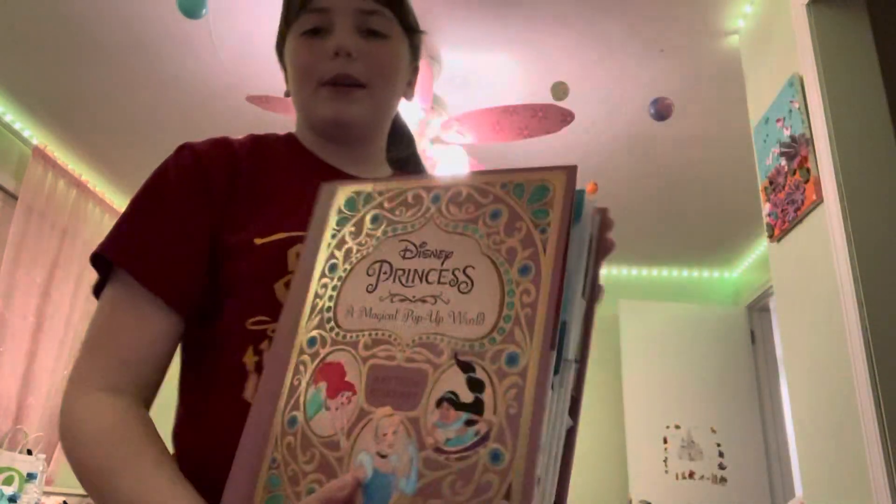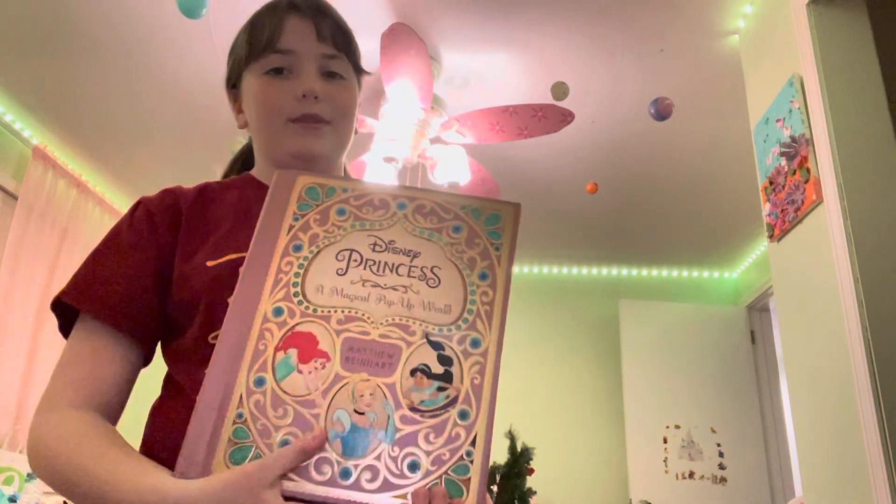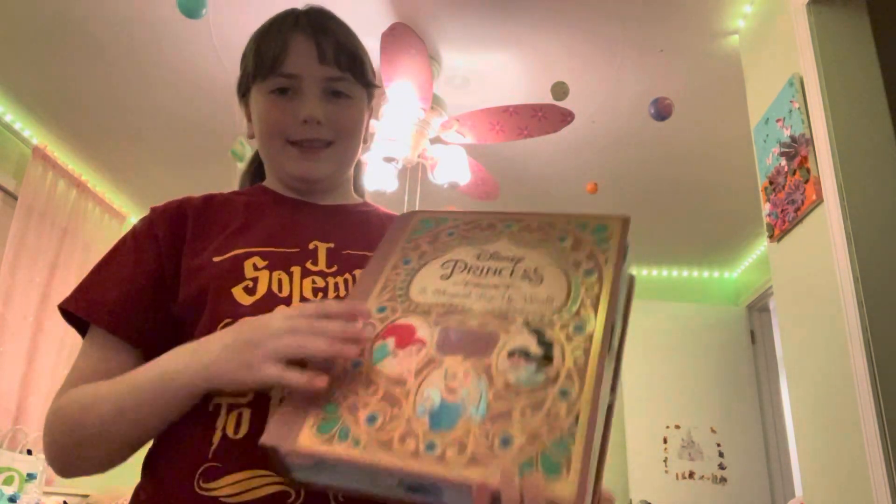So I'm going to be showing you my princess pop-up book. I got this for my birthday. You can get these on Amazon. It's by Matthew Reinhart.